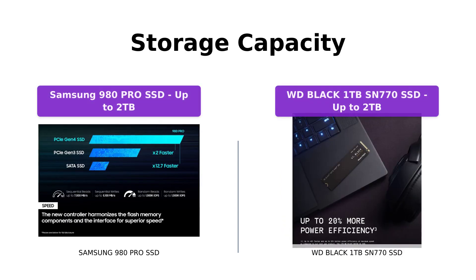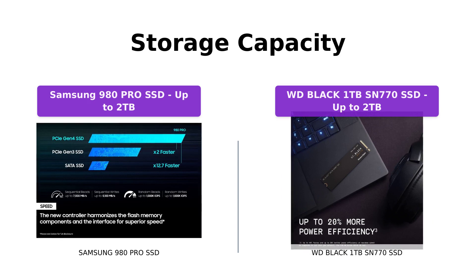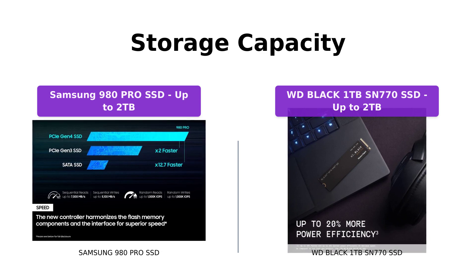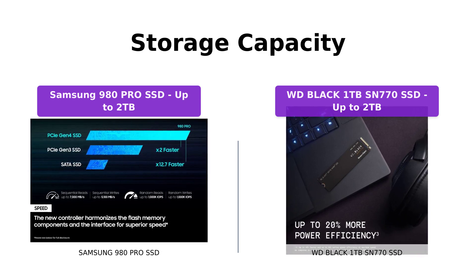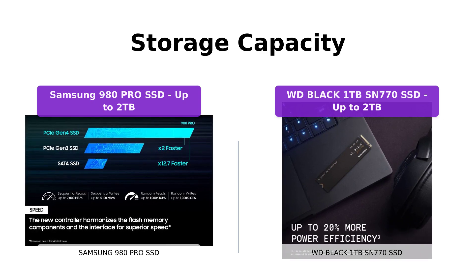When it comes to storage capacity, the WD Black SSD offers capacities of up to 2TB, giving you ample space for your games, updates, and downloadable content. Unfortunately, the Samsung 980 Pro SSD is only available in 1TB and 2TB options.